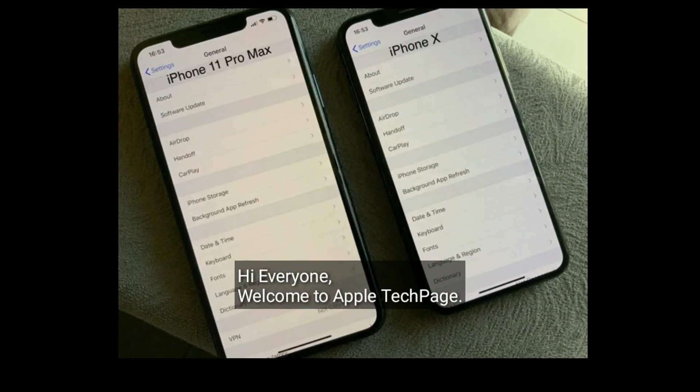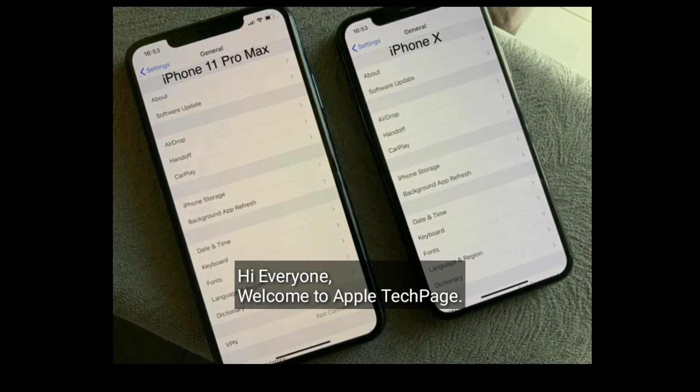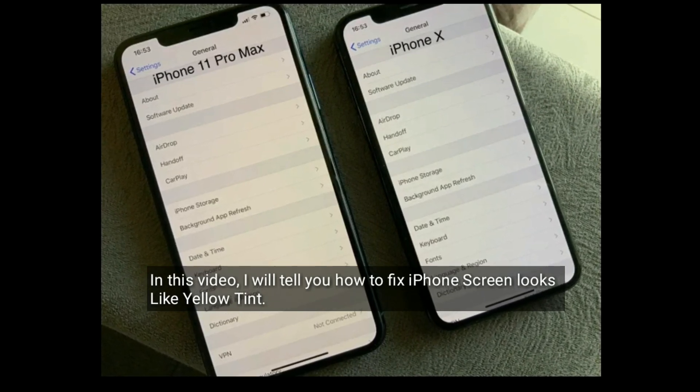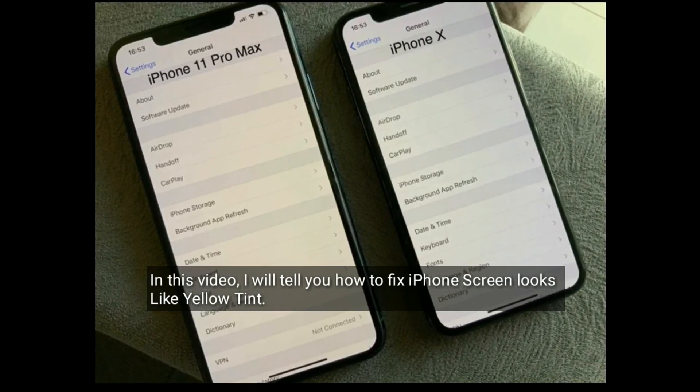Hi everyone, welcome to Apple Tech Page. In this video, I will tell you how to fix iPhone screen that looks like a yellow tint.